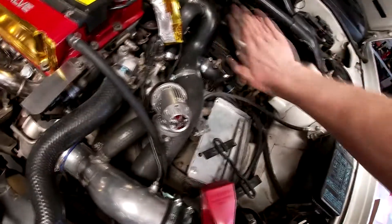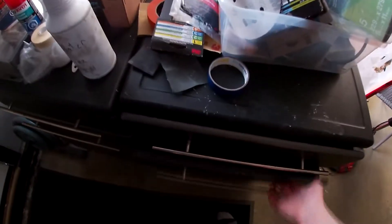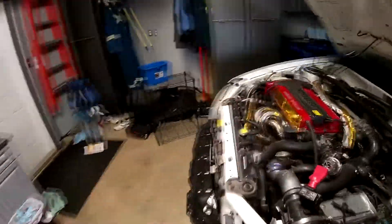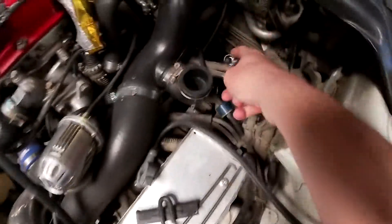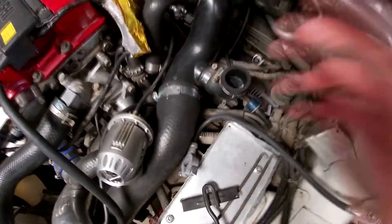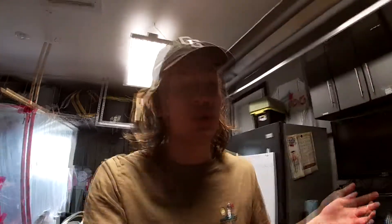Originally a charcoal canister sits right here — I'll show you what it looks like. This is the guy that sits there; it hooks up to the gas tank and helps with carbon deposits. Honestly it's really just for emissions, which makes it kind of useless for the long-term health of your motor, which is why everyone converts that to a catch can. This hard line I had to block off literally just goes to the gas tank — it's just a breather, only used for emissions.